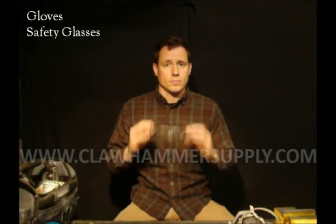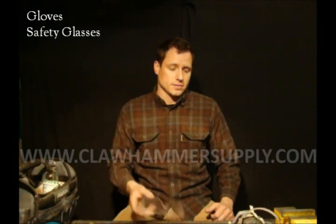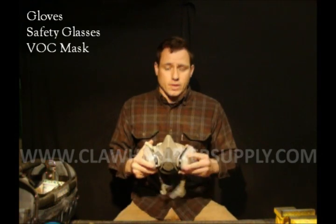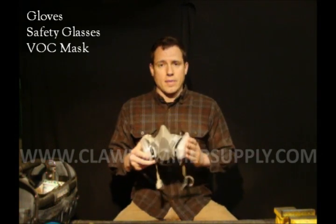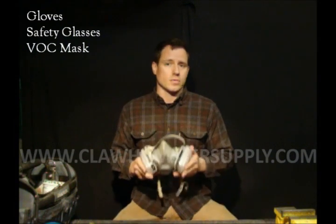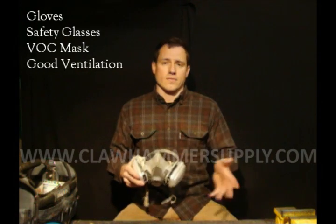Safety glasses — we're going to be hammering things. When you solder, the flux might boil a little bit and splash up, so you always want to be wearing safety glasses. And finally, a VSC mask. You're going to want to wear your mask when you're soldering. I would also suggest that you don't solder anything in a closed area — make sure you have good ventilation.